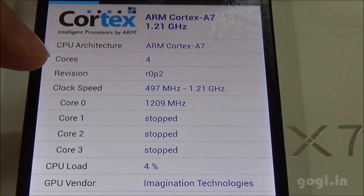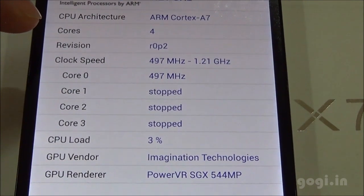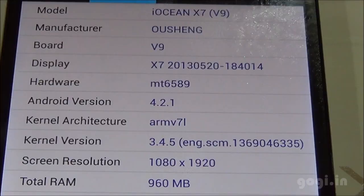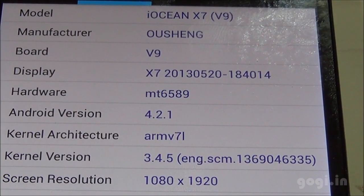This is the ARMv7 Cortex-A7 processor clocked at 1.2 GHz and the GPU is PowerVR SGX544MP. Android version 4.2.1, hardware is MT6589, screen resolution is 1920x1080 pixels.